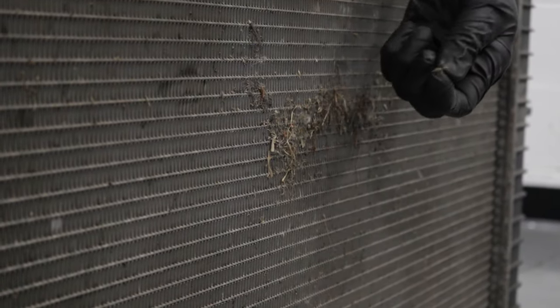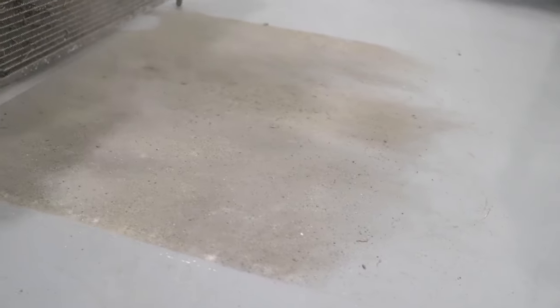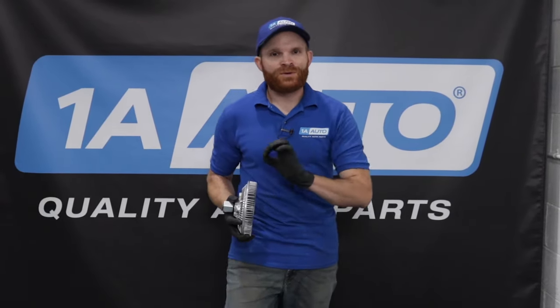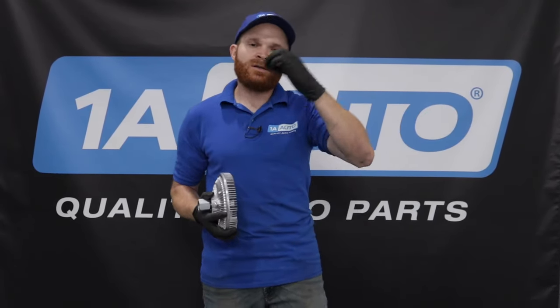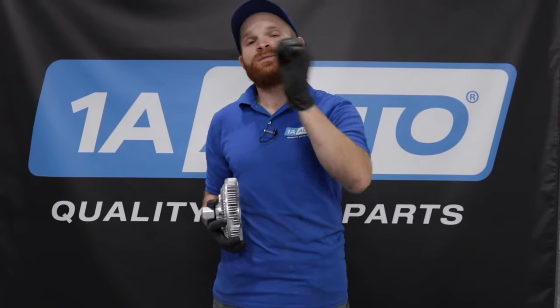If the symptom you're noticing was an overheating problem, I wouldn't contribute it to only the fan clutch. There are other things you should think about: condition of your coolant, level of your coolant, your water pump function, make sure your thermostat's opening properly, and make sure that you clean out that radiator — because if the radiator's full of gunk or debris, it's going to cause an issue with overheating. Can you delay fixing this? I would go with no. You want to fix it ASAP. If you don't fix it and your engine's not running at proper operating temperature, you're going to get poor fuel economy, and even worse, you could cause detrimental damage to your engine and even possibly your transmission.